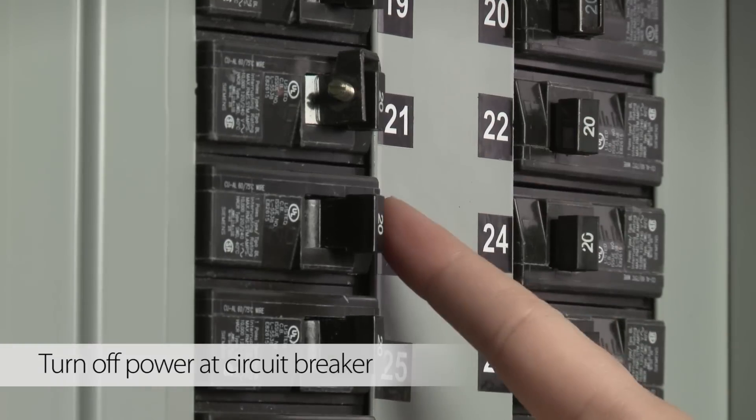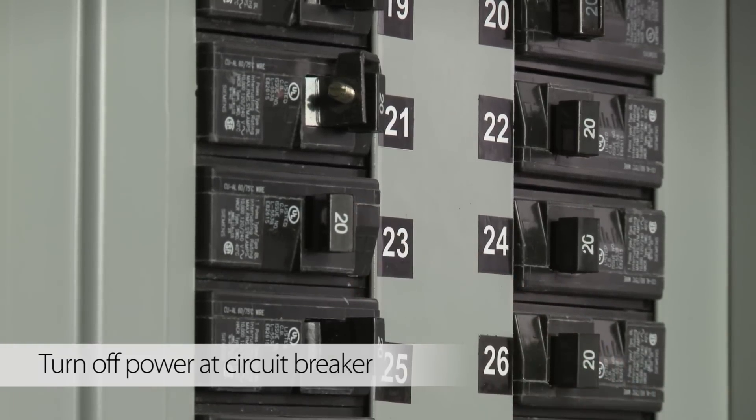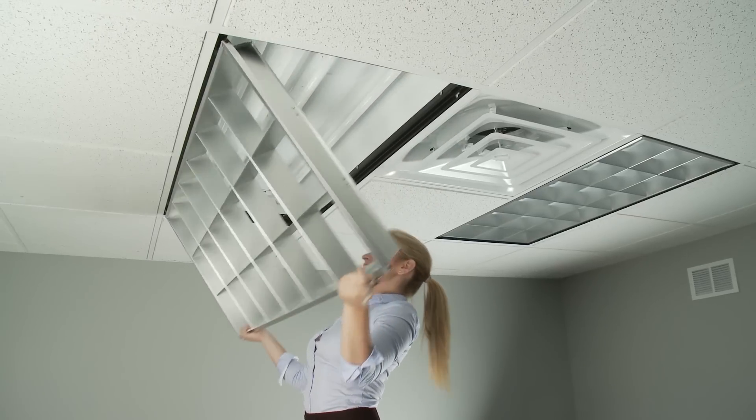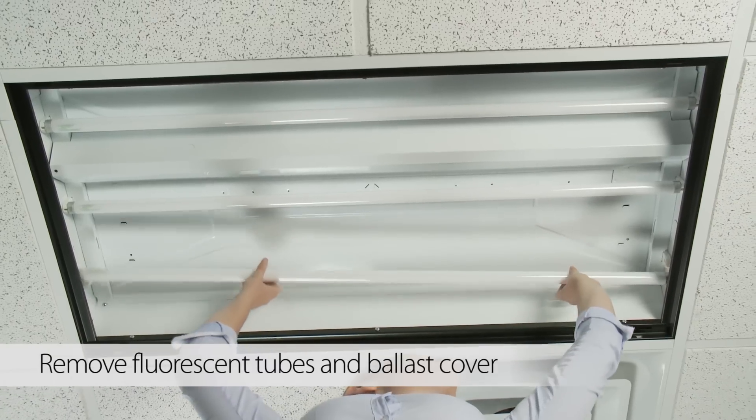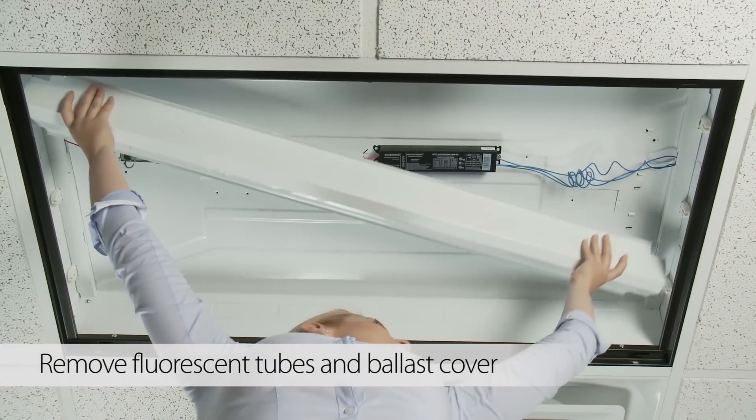First, be sure to turn off power to the fixture from the circuit breaker. Next, open the cover of the existing fixture and remove the existing fluorescent tubes and ballast cover.